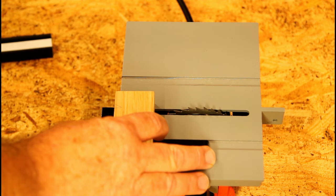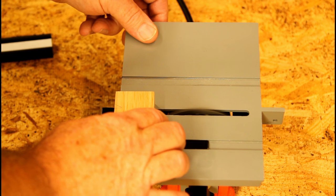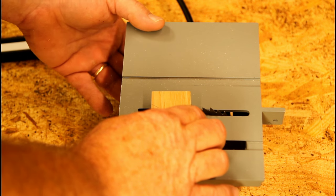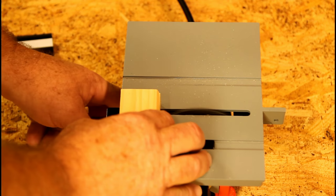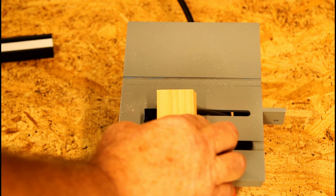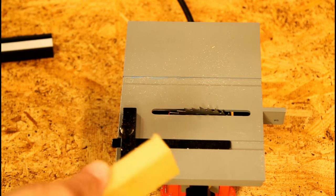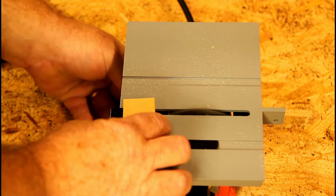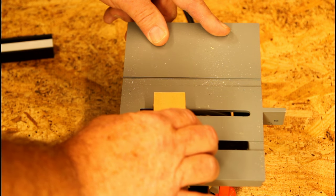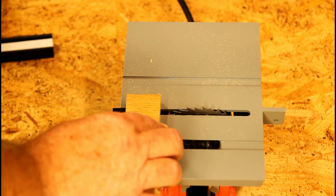Just watch this saw go through oak. Watch it go through pine. Watch it go through MDF. Watch it go through the cedar planking.